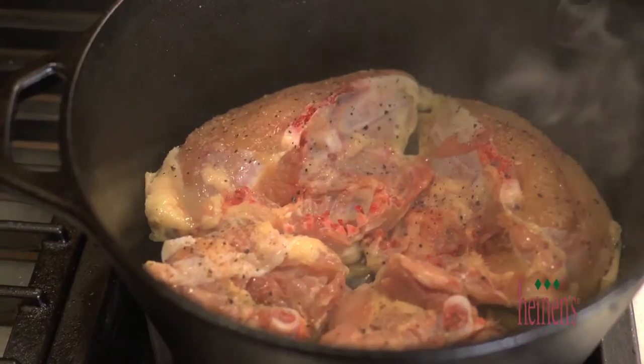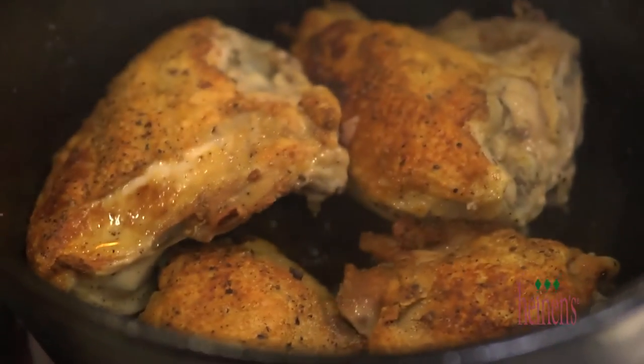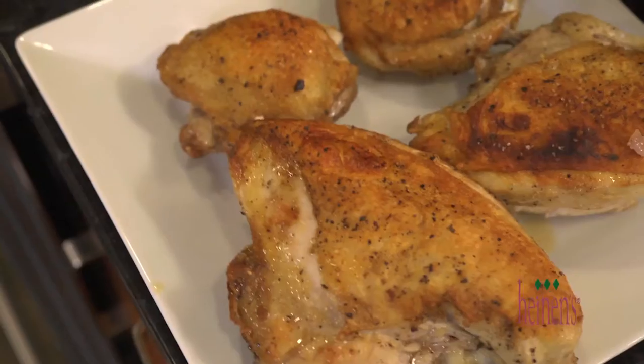And now is when the goodness starts. Add your seasoned chicken right to the bacon fat and cook on all sides until your chicken is a beautiful golden brown — but definitely not cooked through. Then take them out and set them aside.